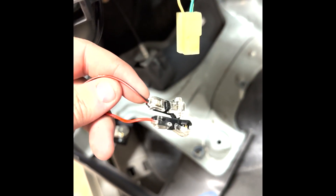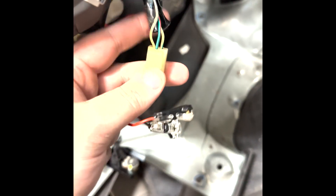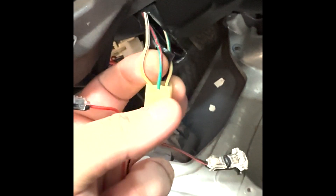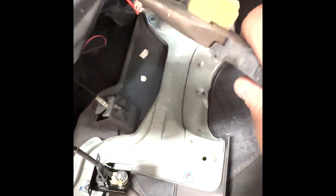With the included no-splice taps, we are going to connect the power and the ground into this plug here — this was originally the dimmer, which actually goes up in this section here. I just pulled it down here to make it a little easier to wire in. We are going to tap the black wire, which is the ground, into this white wire with a black stripe. And then we are going to tap the red wire, which is power, into this green wire with the red stripe on it. To crimp the tap on the wire, you just use pliers and press down until it clicks — same thing for the other end. Just crimp it down until it clicks with the wire put in there and it will tap into the wires for you.